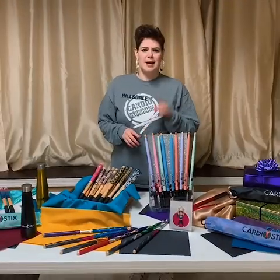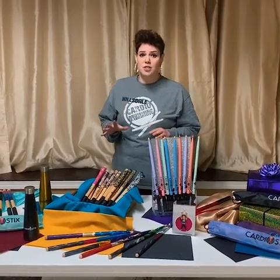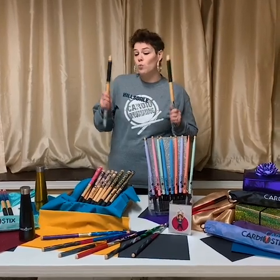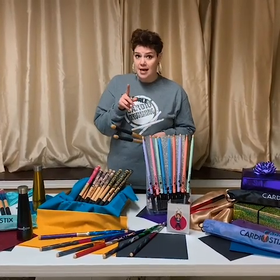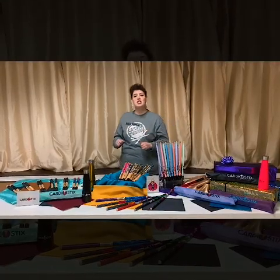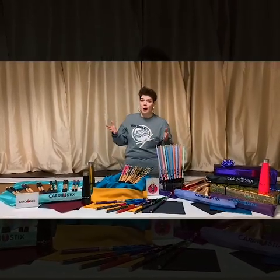So everybody knows that you like Cardiostix. And as a reminder, all Cardiostix are made from eco-friendly wood, never synthetic or plastic. Cardiostix is a proud Michigan company that offers drumsticks worldwide.